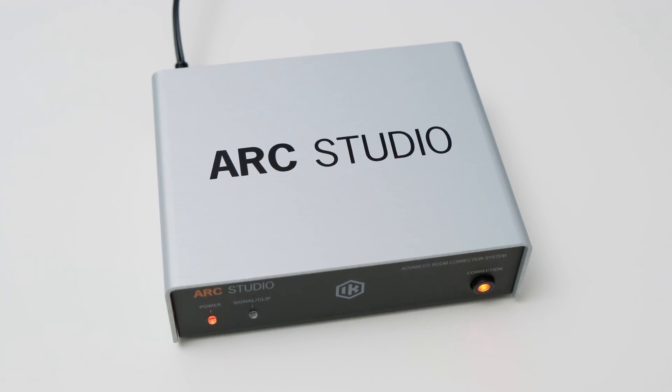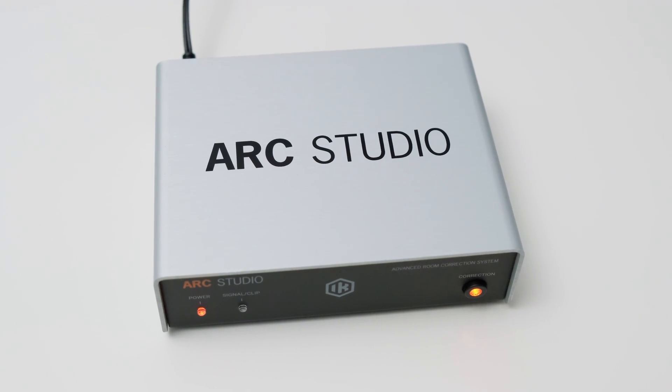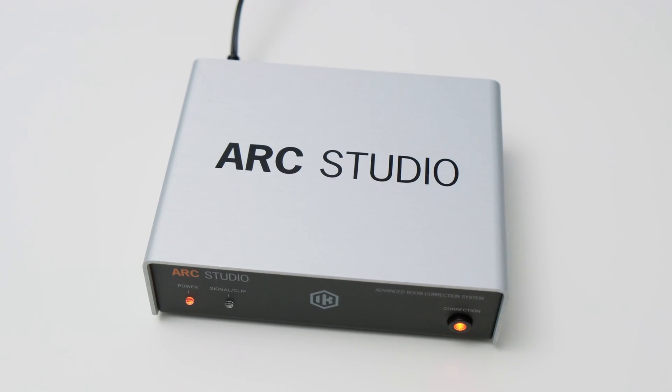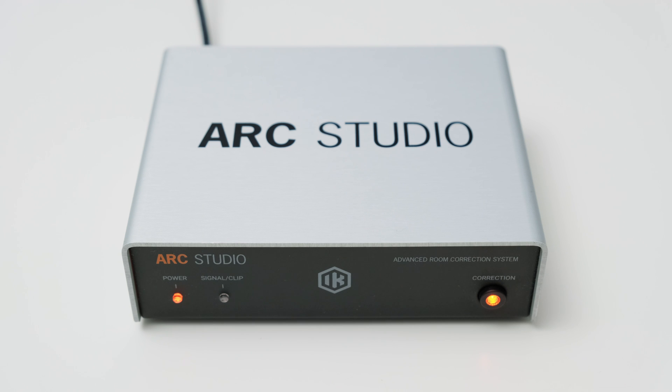Let's start with the Arc Studio. The first time I held it in my hands I was pleasantly surprised by the build quality. It has an all-metal housing and the correction bypass button has a nice and tactile click to it. The Arc Studio is about the size of a two-channel audio interface, so it does not take up too much space. On the front you have a power indicator, a signal/clip indicator, and the aforementioned correction bypass button. The bypass is a true bypass, meaning that when the Arc Studio is powered off or the bypass is activated, the signal is routed straight from the input to the output, done by switching a relay which you can hear when pressing the bypass button.